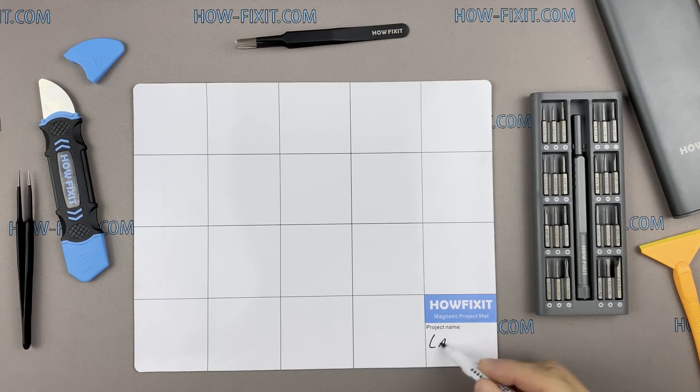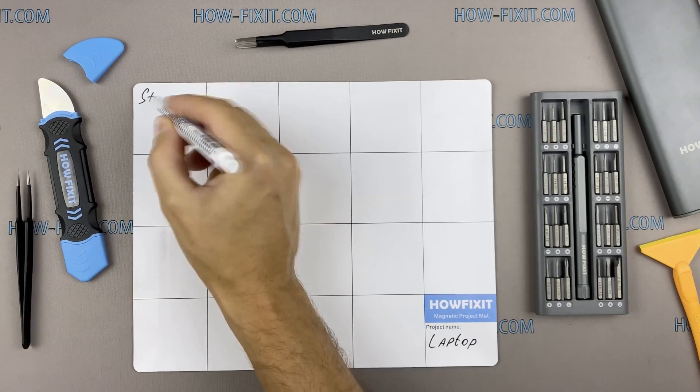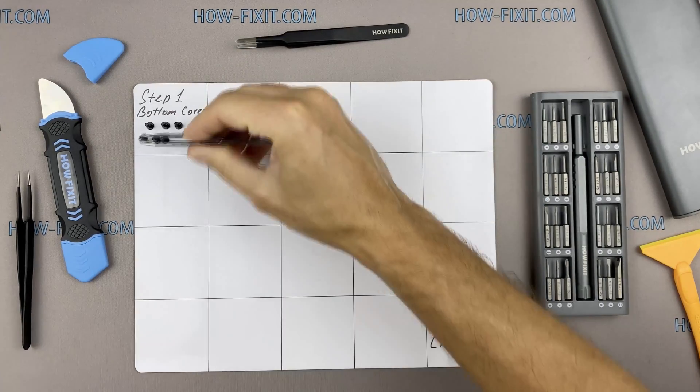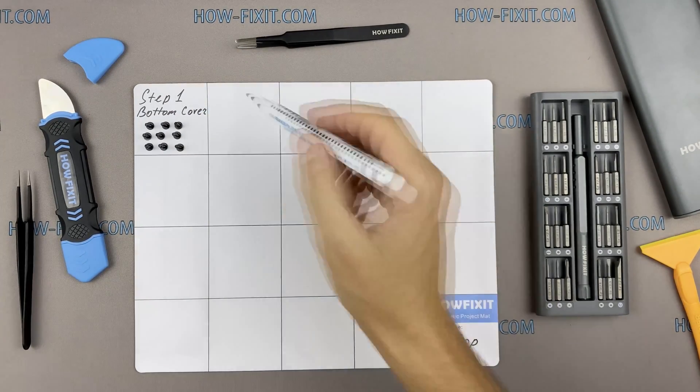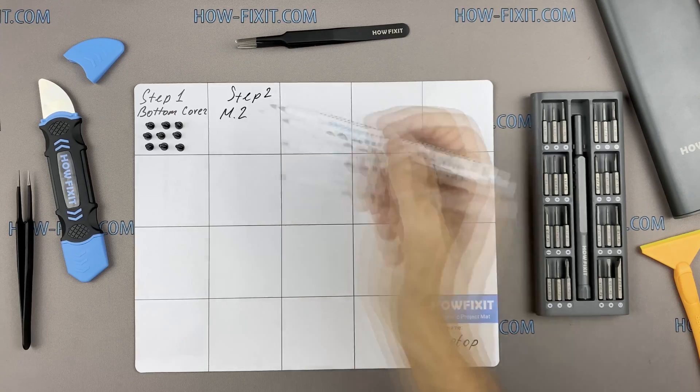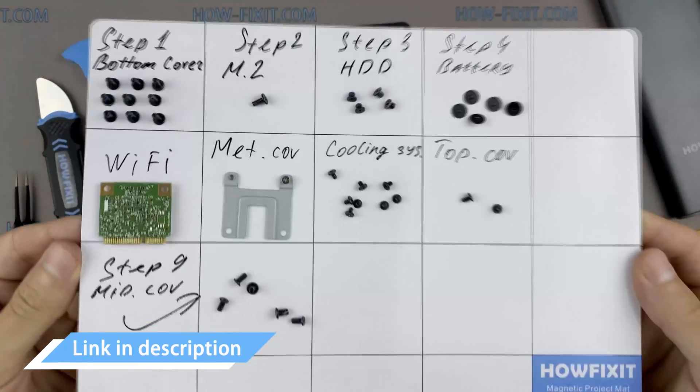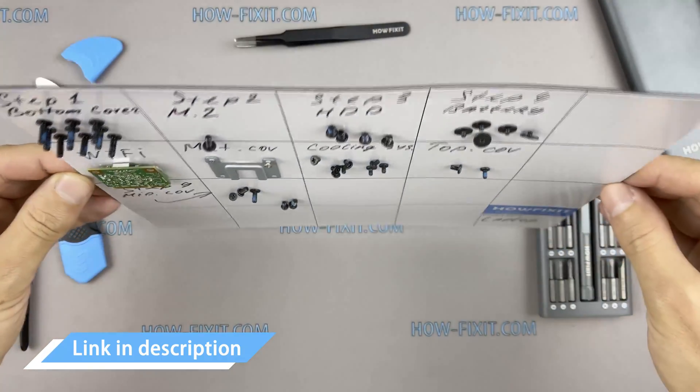I recommend using a magnetic mat in the repair process and laying out each screw step by step during disassembly, which is especially useful in the case of this laptop — it is very important not to confuse them during assembly. In the description I'll highlight a link where to buy all necessary tools.